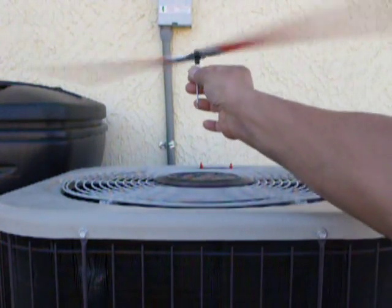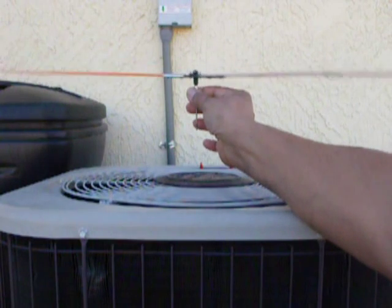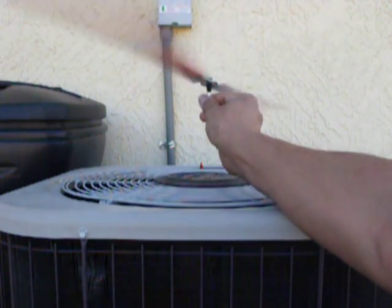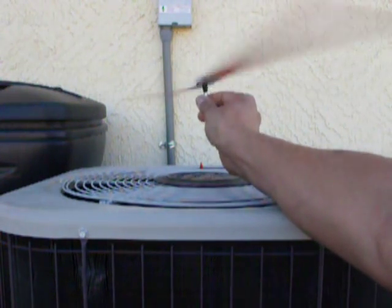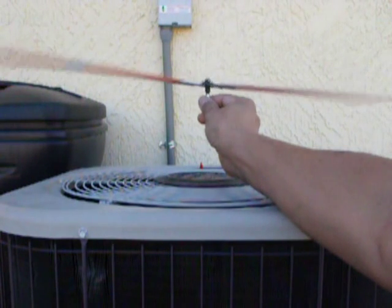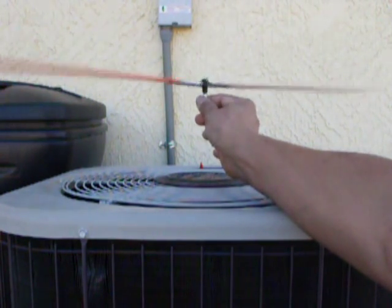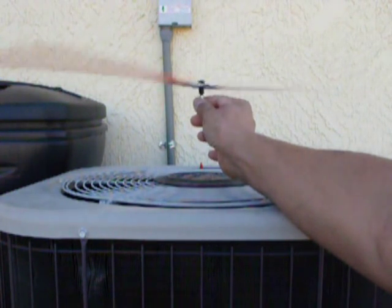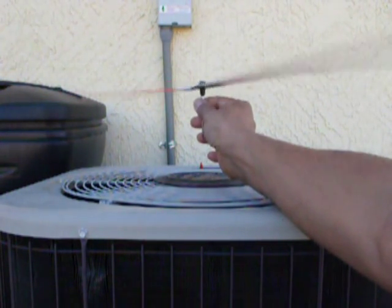I can feel the rotor head trying to lift out of my hand, and I can see how stable this becomes when I jiggle or tilt it. It wants to self-stabilize by itself, and that's basically what you want in a teeter head design. I'm pretty confident this teeter head is going to perform quite nicely on some of my autogyro designs that I've been showing on YouTube and in RC Groups.